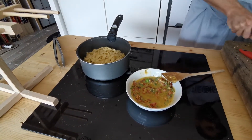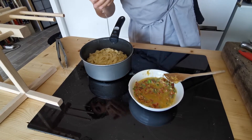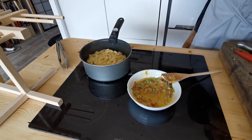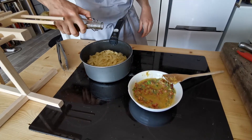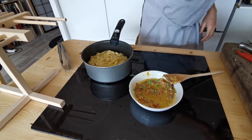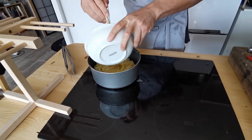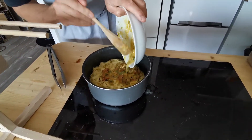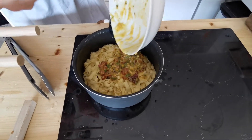I've got a lemon — I always dress my pasta with a bit of lemon. With the heat off, you don't burn your pasta. A little bit of our spicy olive oil. And then in goes our chilli, bacon, egg and cheese mix.